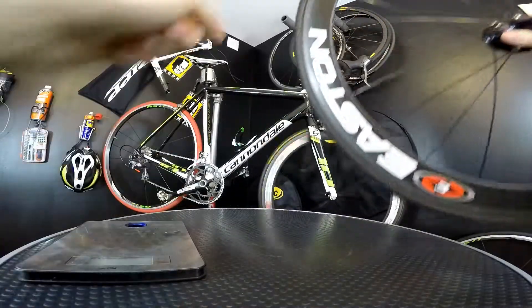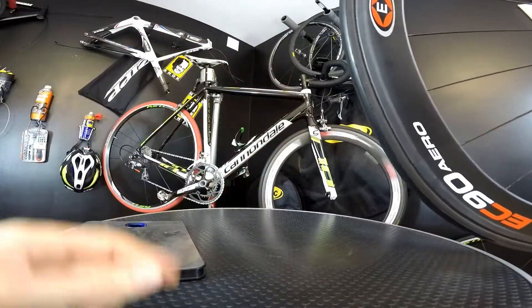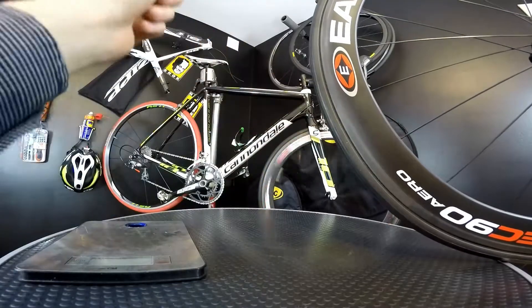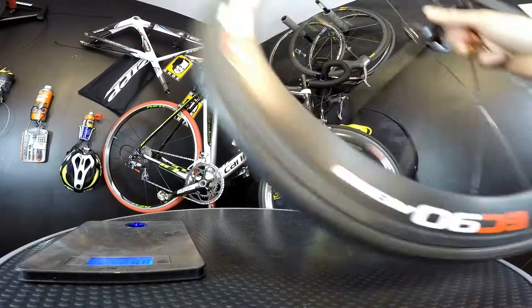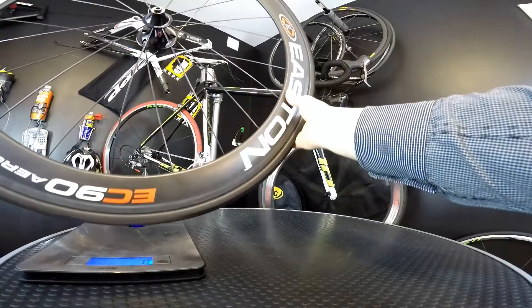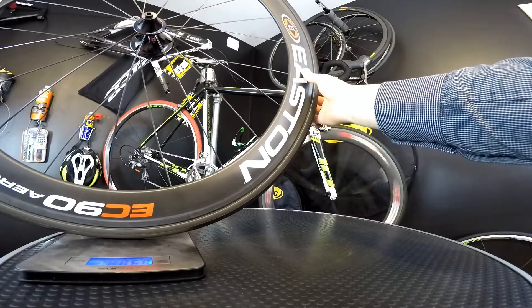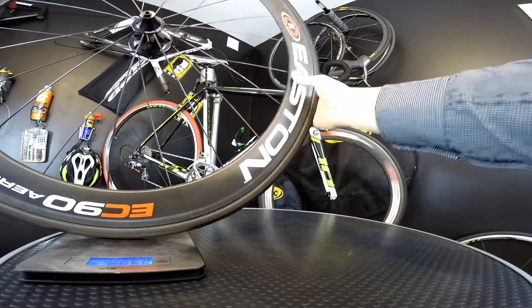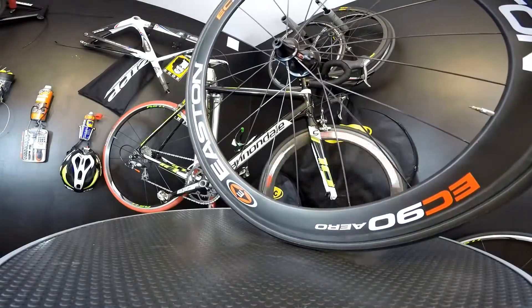As for the weight — these are tubular wheels — the front wheel weighs with the tire and the quick release 880 grams, and the rear wheel without the quick release but with the tubular tire weighs around 1068-1070 grams.